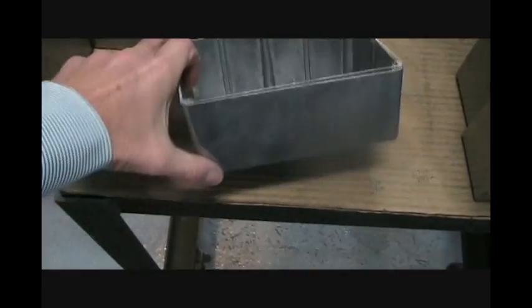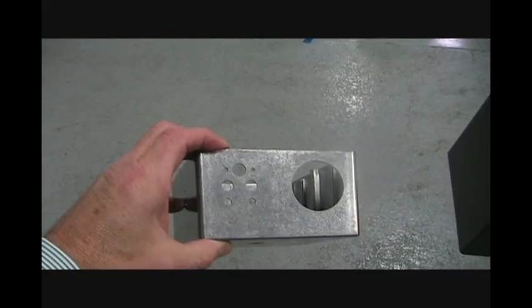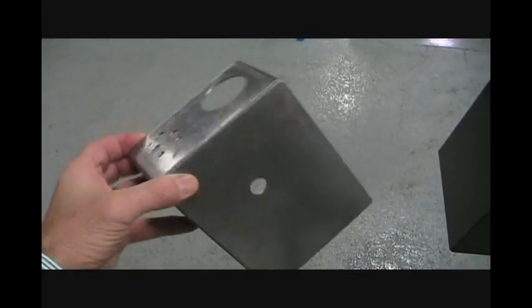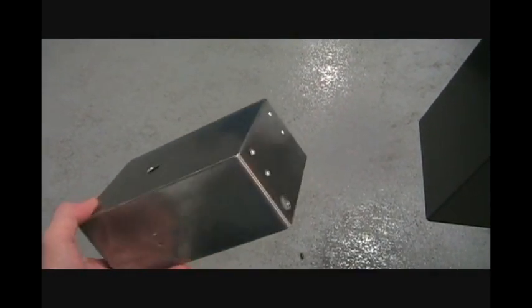Enclosure users have always had a challenge, since smaller boxes cannot be used as bought — they require holes, slots, and cutouts for input and output capabilities. There's a balance between the quality of having it done at the factory and the speed of doing it themselves.